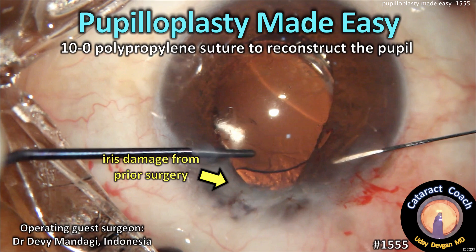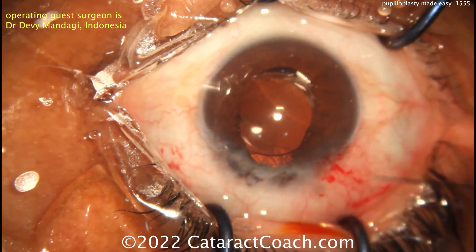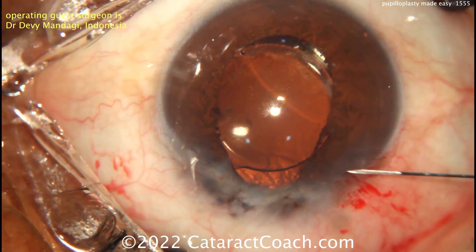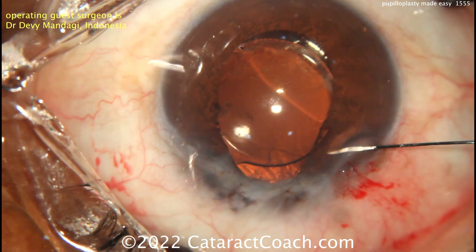Cataractcoach.com: pupilloplasty made easy. 10-O polypropylene suture is what you need to reconstruct that pupil, and it's not that hard. This patient had cataracts done elsewhere years ago. You can see a superior incision, some iris damage there, and iatrogenic corectopia.